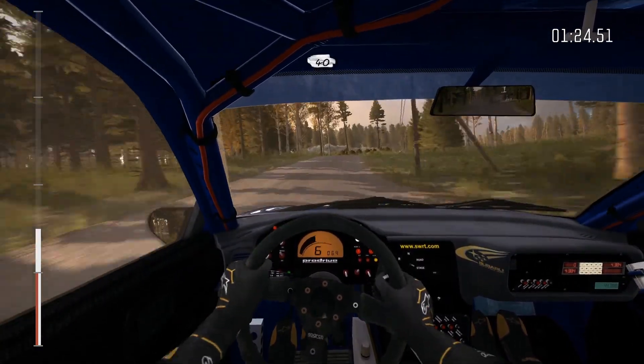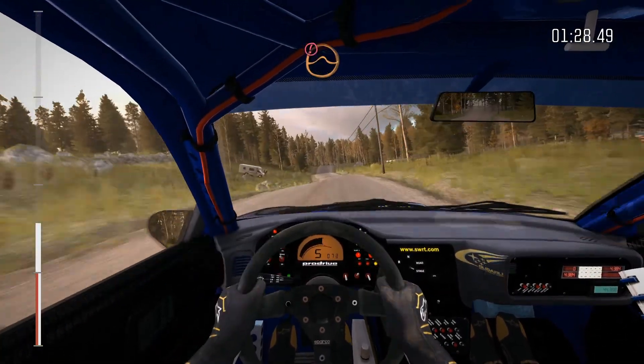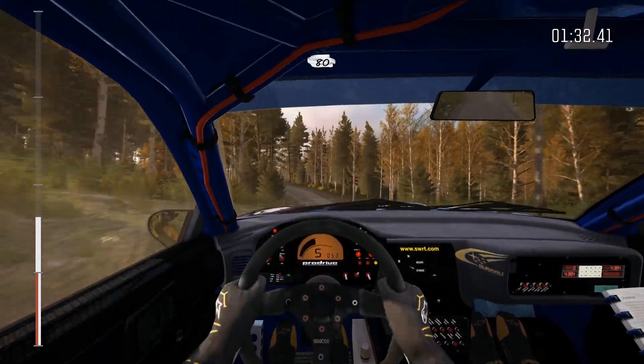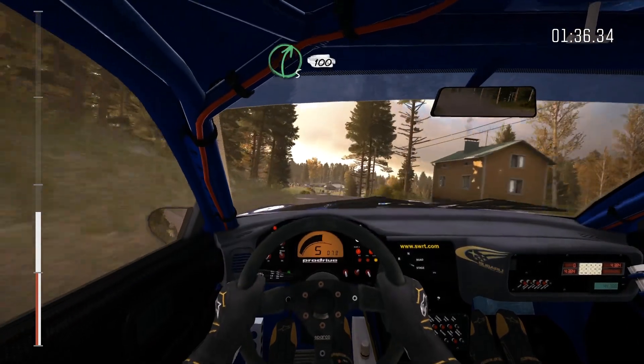40, crest, left six, portion, middle over big jump, left three half long over crest, 80, 90.